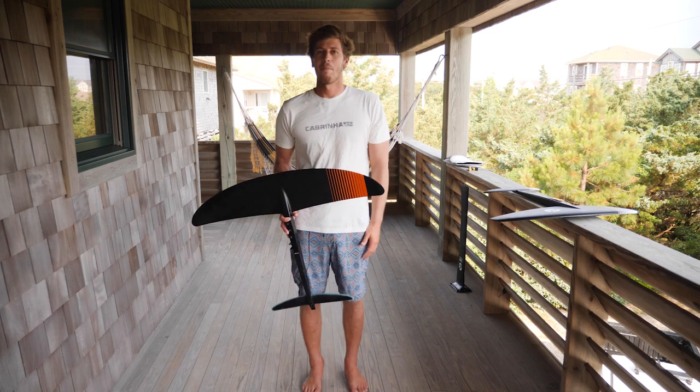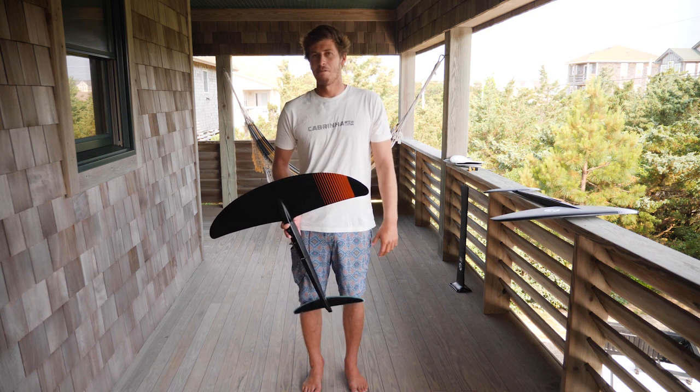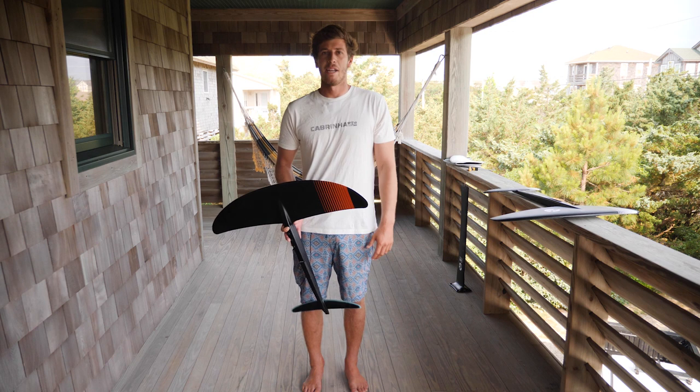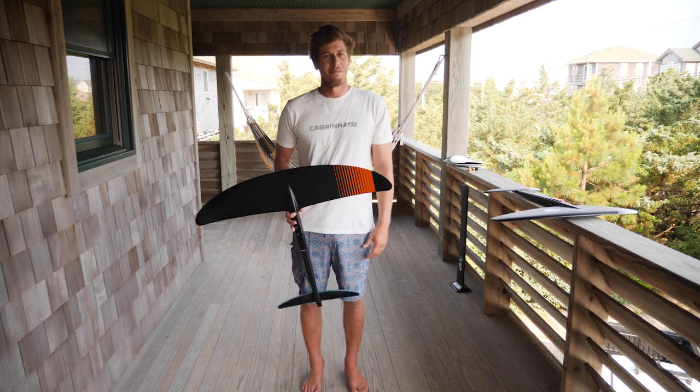If anyone wants to learn more about these wings, go check out cabrinha.com. You can check out how it fits into the range, what else we have to offer, and it'll give you a better idea of what you might need and what the different wings do. I hope you guys enjoyed it — see you on the water.